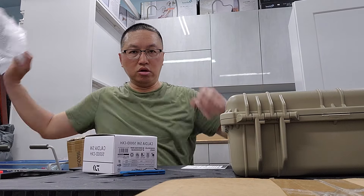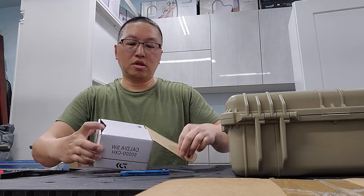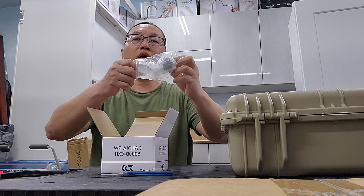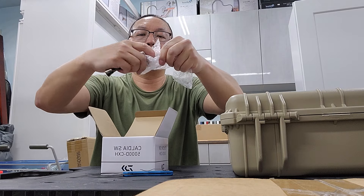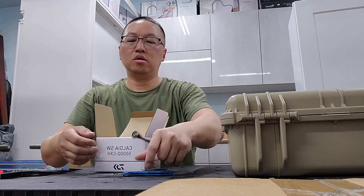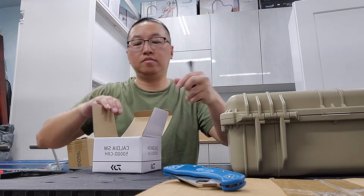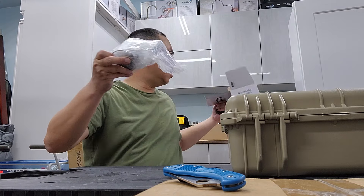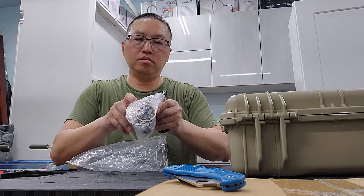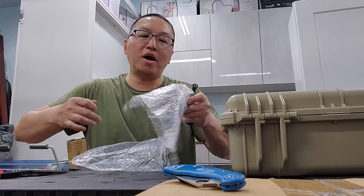Let's open this and take a look. We got the power handle. This is a Japanese-made reel. It only weighs about 10.2 to 10.4 ounces and it has 26.4 pounds of drag.